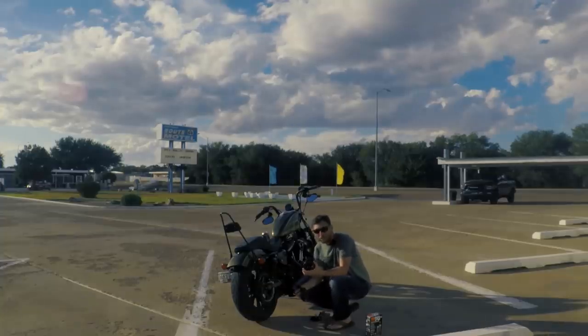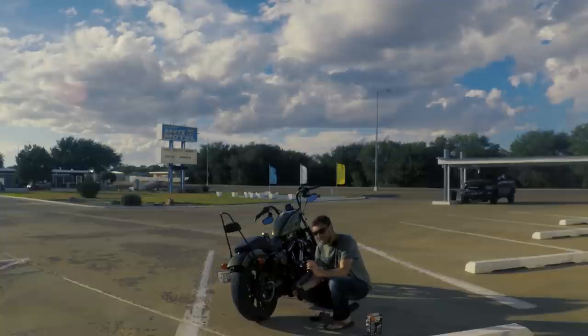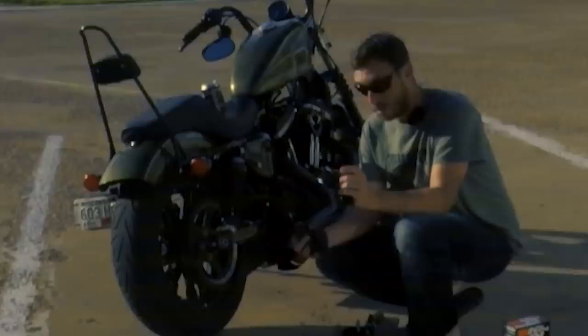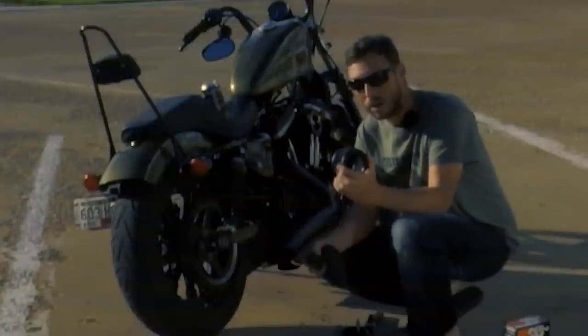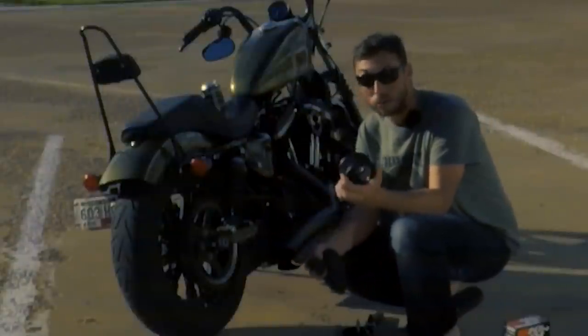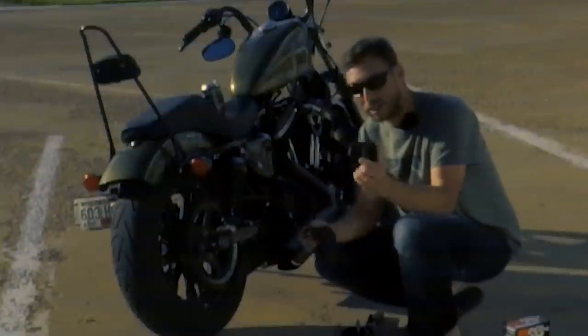Now when you do this you're not gonna be able to ride your bike until the next day. Make sure you're not riding for the rest of the day, because you're gonna need to leave your air filter sit and dry for a while after cleaning. I'll show you that in a little bit.